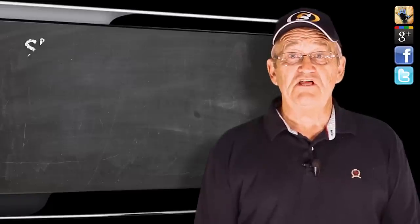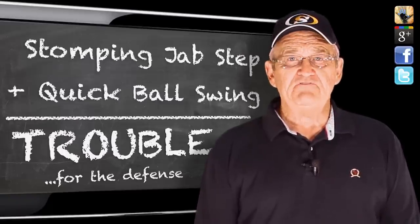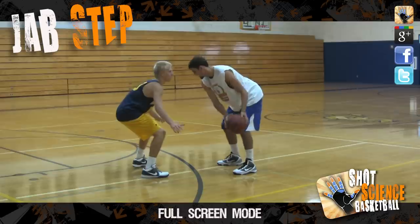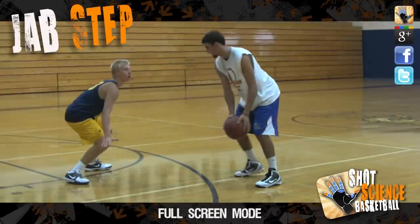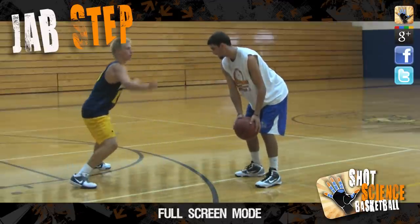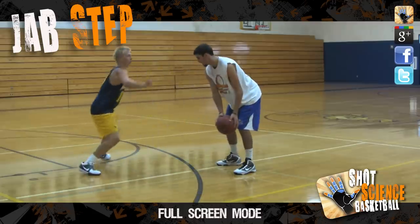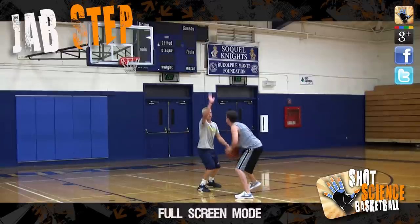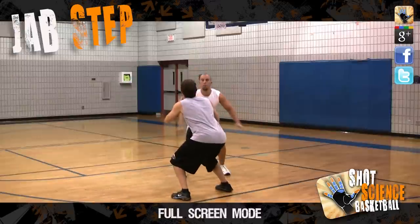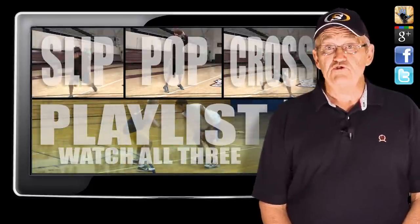In combination, the stomping jab step and the quick ball swing will be impossible for the defender to ignore and he'll have to make a move to defend your attack. When they step to adjust, you immediately pull the ball and your foot back to the first position, which will require the defender to recover again. As they're making their step back to get in front of you, immediately give a look to the rim and pump the ball to suggest that you're going to take a shot, which will make them raise up to try and challenge your shot. Now that you have them on their heels, you have several moves to choose from.